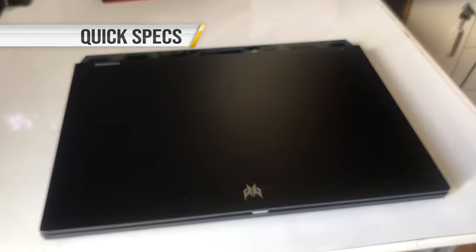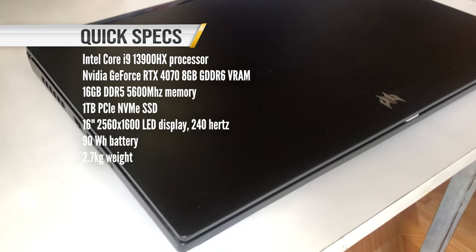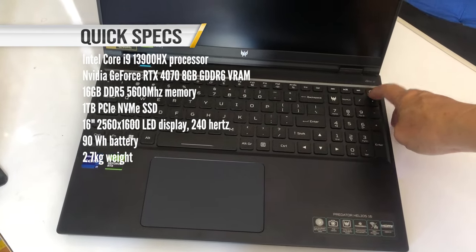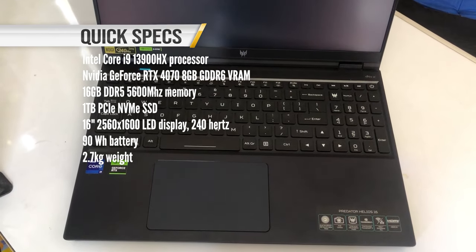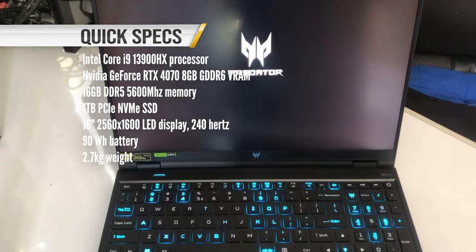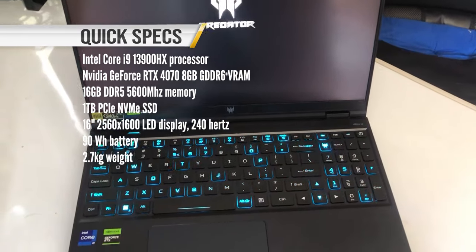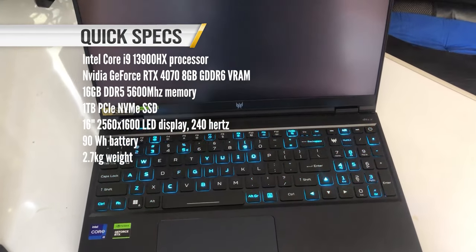Here are some quick specs. This bad boy is packed with a high-end Intel Core i9-13900HX processor and NVIDIA GeForce RTX 4070 8GB GDDR6 VRAM combo, enough to chew through AAA games on their highest settings. It has 16GB DDR5 5600MHz of memory and 1TB PCIe NVMe SSD for storage. The 16-inch 2560x1600 LED display has a 240Hz refresh rate, a 90Wh battery, and it packs a hefty 2.7kg in weight.